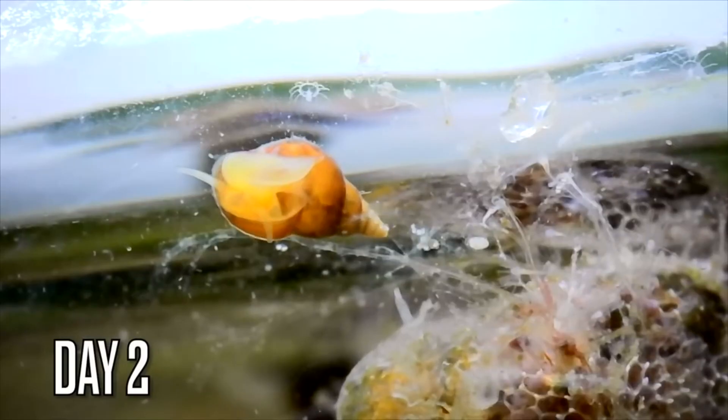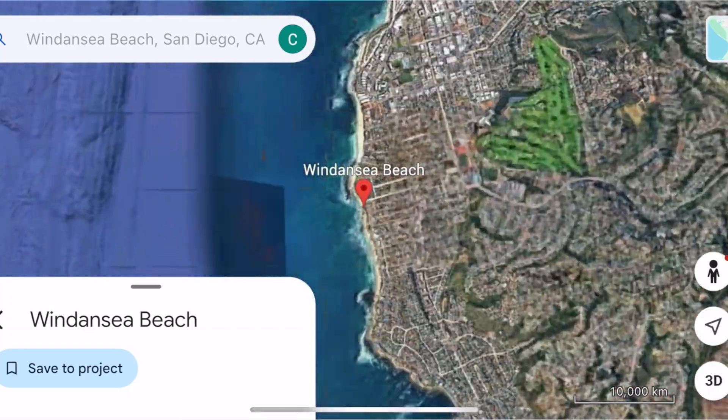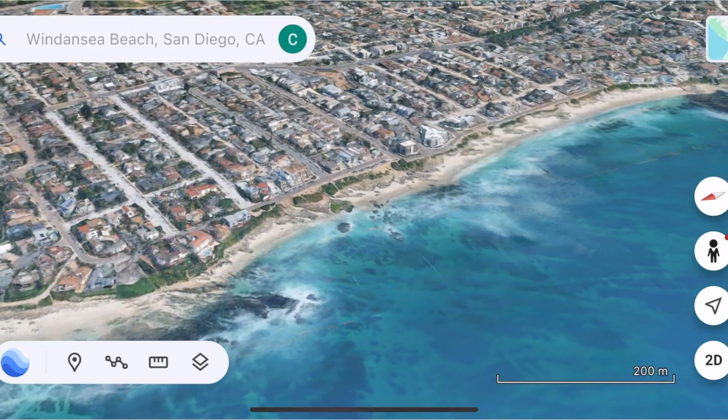And all of this made me want to try again at another beach — maybe even a little bit nicer of a beach. We're at the Wind and Sea Beach in Southern California. This is a nice beach, but wait till you see what's hiding underneath the sand.